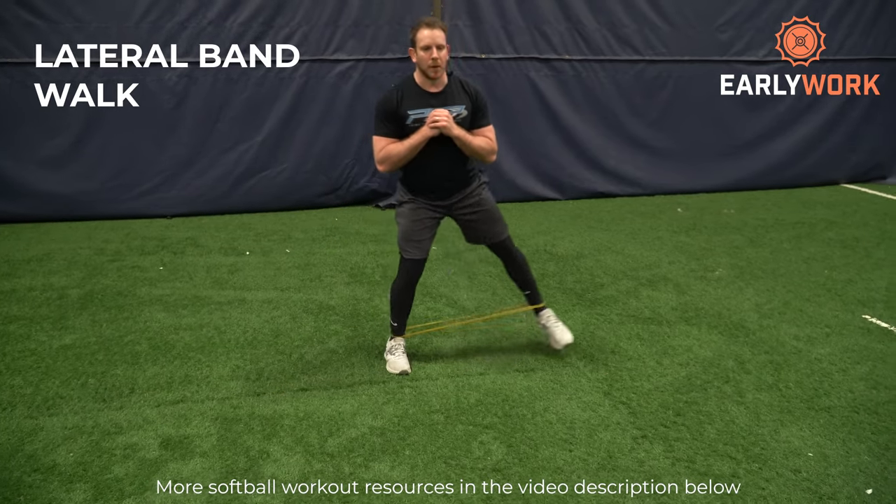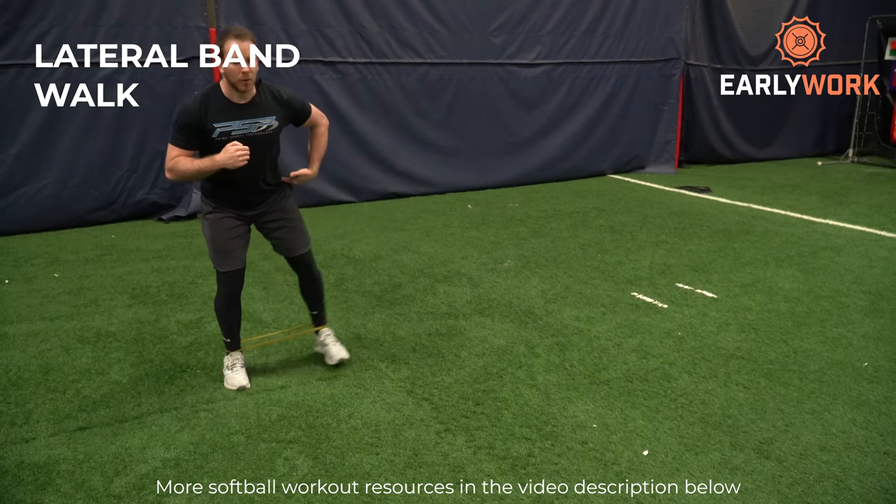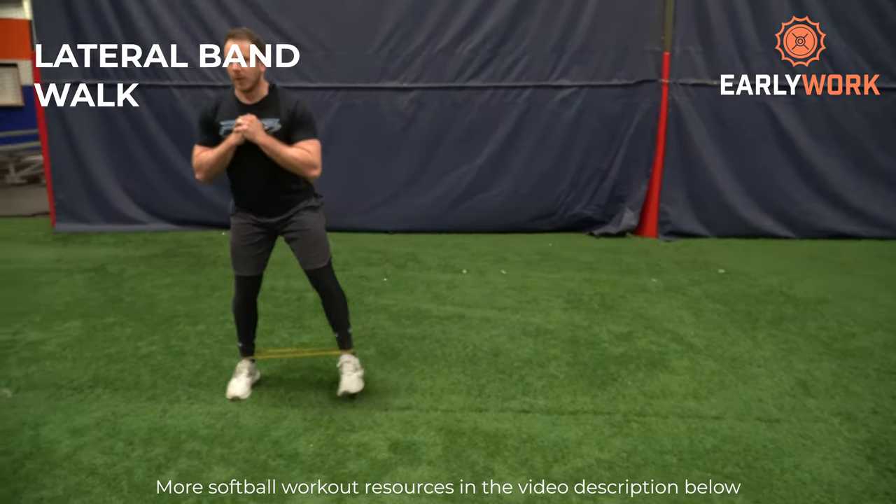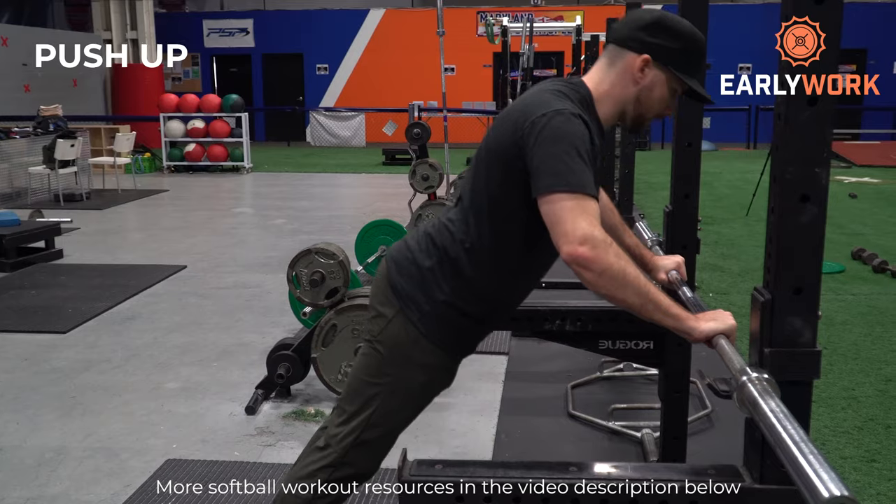After that, we're going to do the lateral bandwalk. This strengthens those small glute muscles on the side of your hips — the muscles that control the tracking of your knee. Weak lateral hips mean your knees cave in more easily. Strong lateral hips help protect the knee when you land awkwardly after a jump. If your knee caves too far, that's how you can tear your ACL, PCL, or meniscus. Strong lateral hips can kick on and save that knee from going in too far.